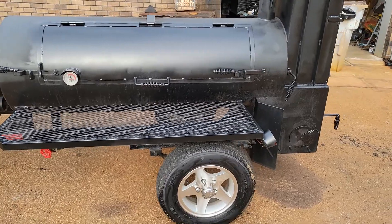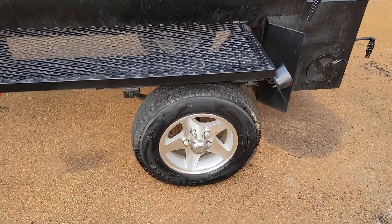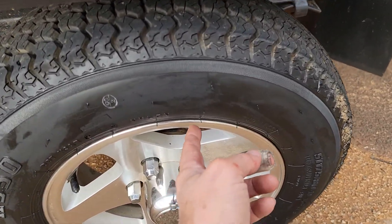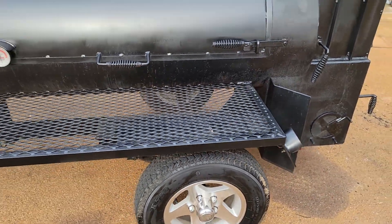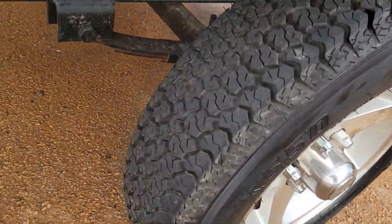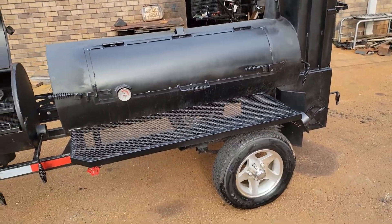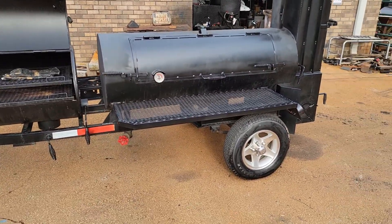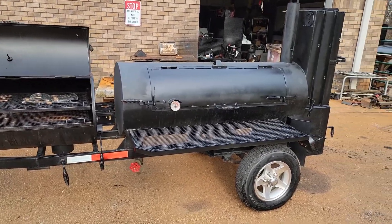This one is a barn find — it was stored in his barn. You can still even see the rubber nubbies on the tires and the tread. He says he's used this eight times. I would say that's about right. I mean, this is just seasoned. It's ready for competition. It's ready for catering. It's ready to make money.